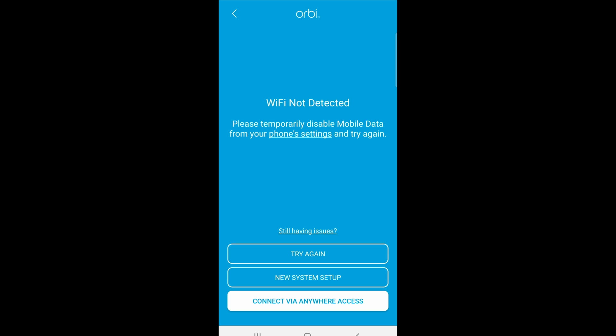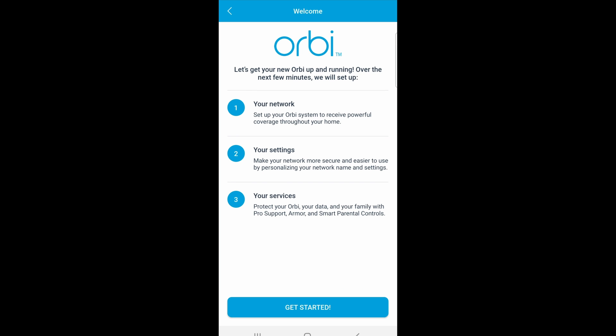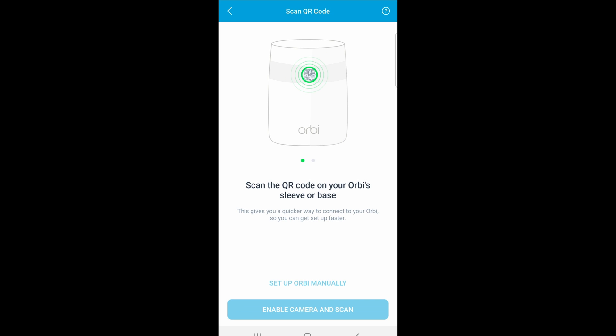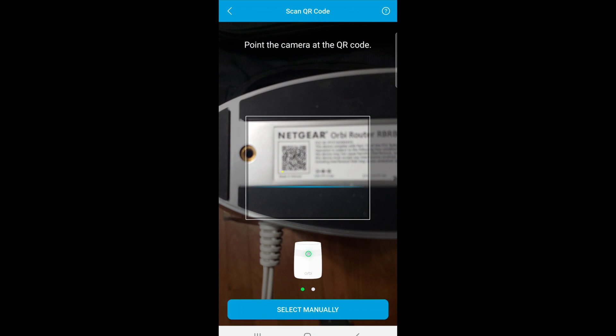Once your account is all set up, go ahead and click on new system setup, then click on get started. Enable the camera and scan — it wants to take a photo, so go ahead and allow it. Scan the code at the bottom of the router.